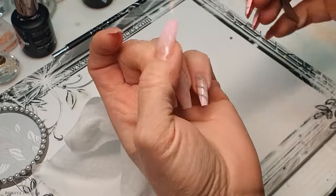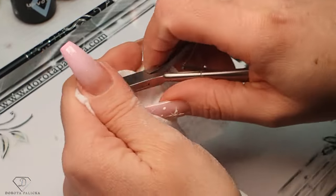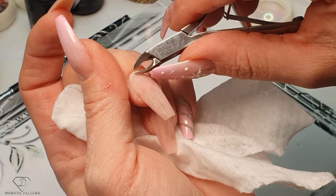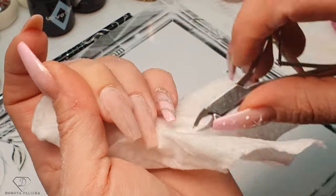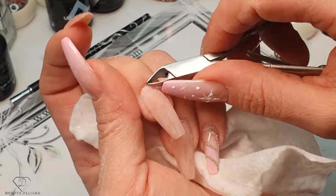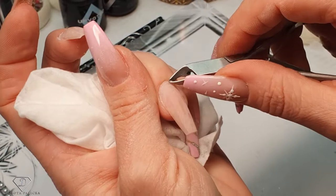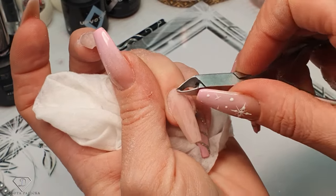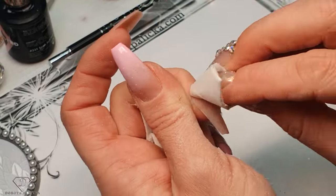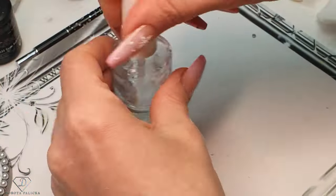Then we are going to trim my cuticles. I want to remove everything that is on the nail plate — you don't want anything in there. I have been neglecting my hands for the last few months, so my cuticles are desperately needing done. Sometimes if I take care of them and apply the cuticle oil when I'm doing the rebalance, there would be hardly anything to remove. Then the blue scrub to dehydrate the nail plate — make sure it's all nice and clean. And then an extra nail prep.